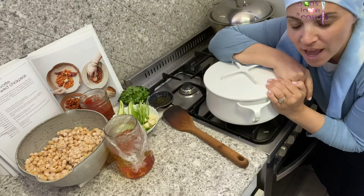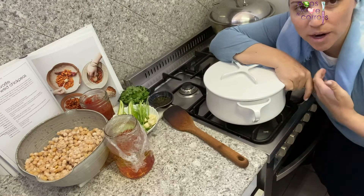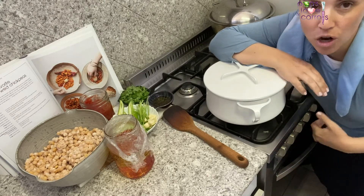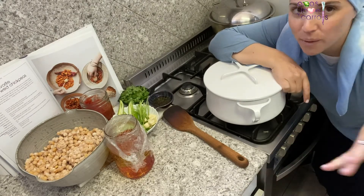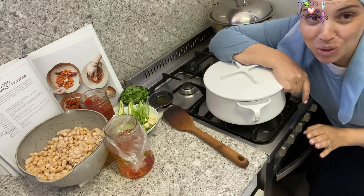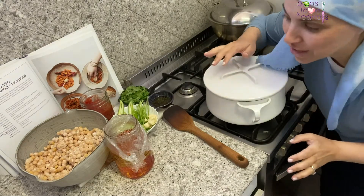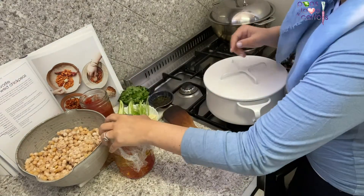It has all the flavors of Moroccan fish without the fish. It's just stewed chickpeas — really savory, really delicious, and really easy to make. This makes a big batch, and if you want to serve them again the next Shabbos, or divide the recipe in half and save it for a weeknight dinner, you can freeze half of it. It defrosts beautifully and takes only minutes to prepare.